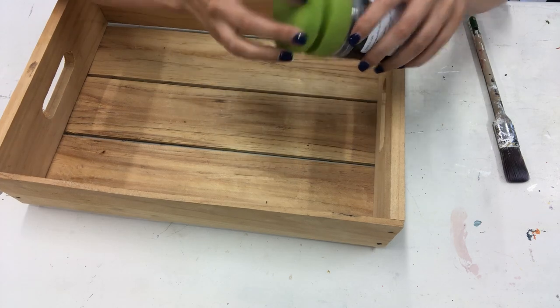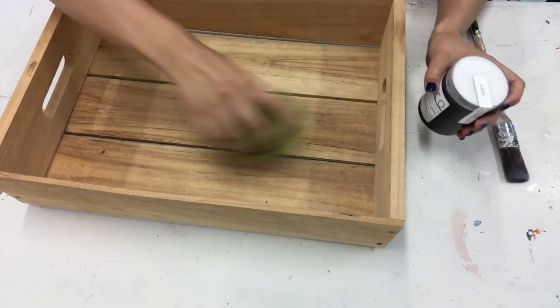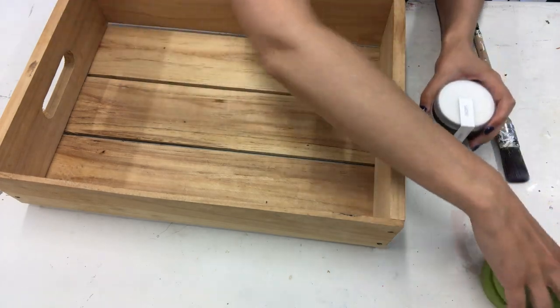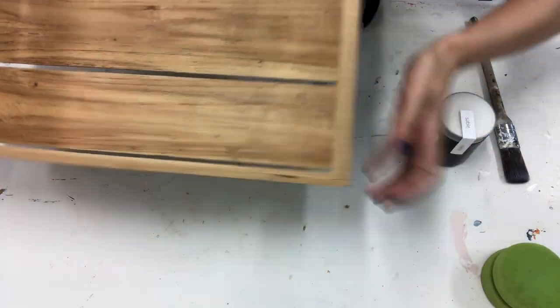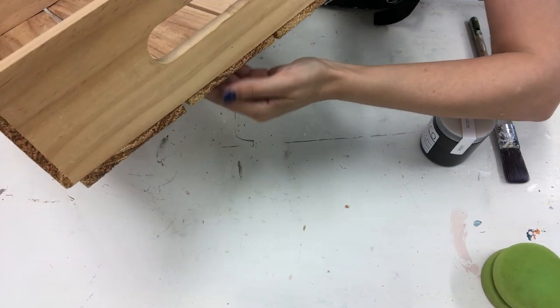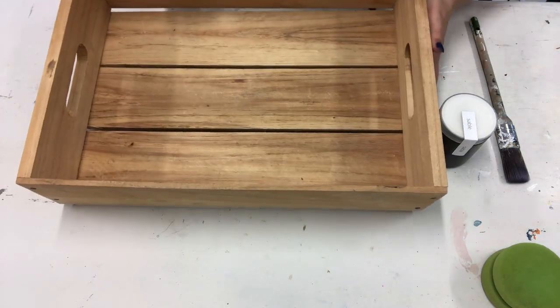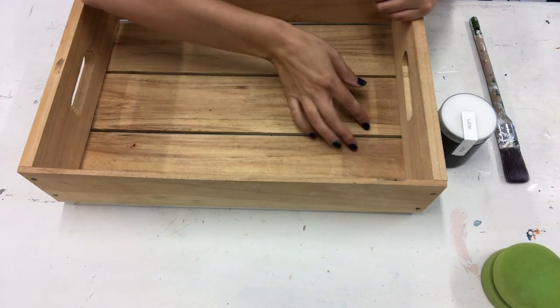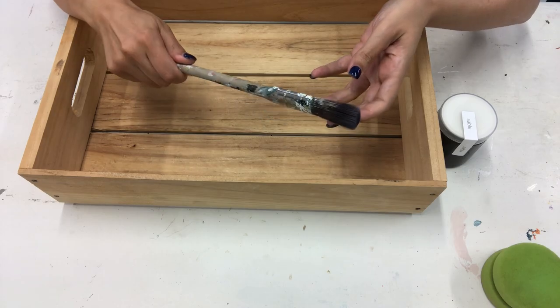You stir your stain and glaze and then tip the jar onto the sponge and it just all glides on - it's great. In this case I'm not going to use the sponge because the wood is quite rough and I don't want to tear the sponge on it and damage it. And because of all the little corners and crevices I'm actually going to use a brush instead.